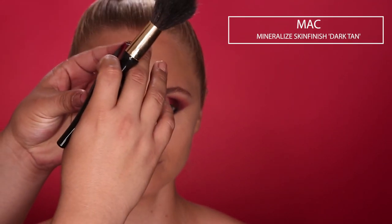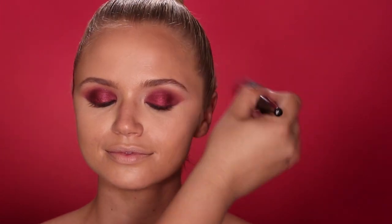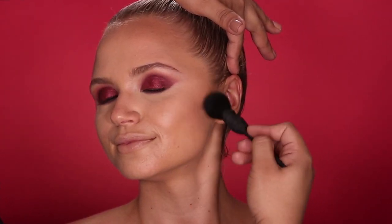We're moving on to bronzer. I'm going in with this MAC Cosmetics Dark Golden Mineralize Skin Finish with a big fluffy brush, lightly starting to bronze the temples of her forehead. I don't want to go too harsh on the contour — I just want to give her a nice glow and add a little warmth. I'm going to contour her cheeks with the same color using a NARS brush, lightly contouring the hollows of her cheek, moving in a circular buffing motion to really blend out that color.